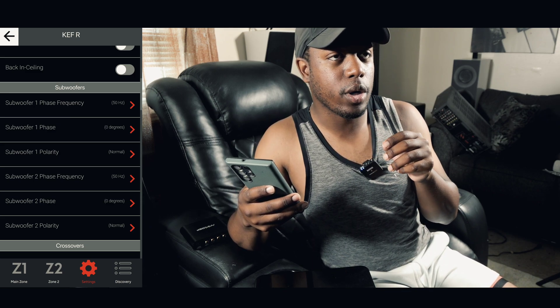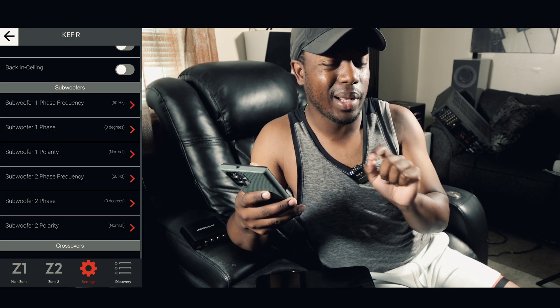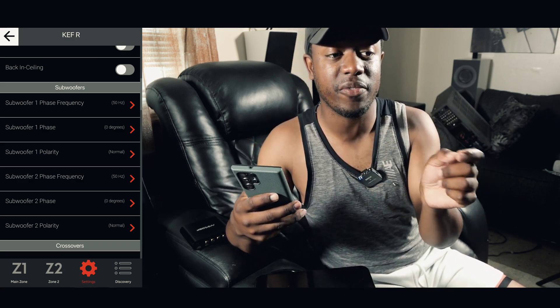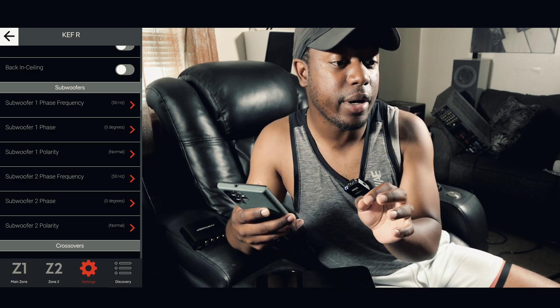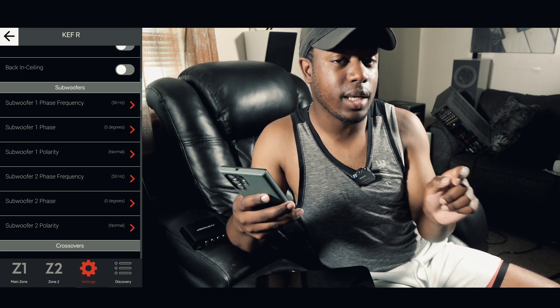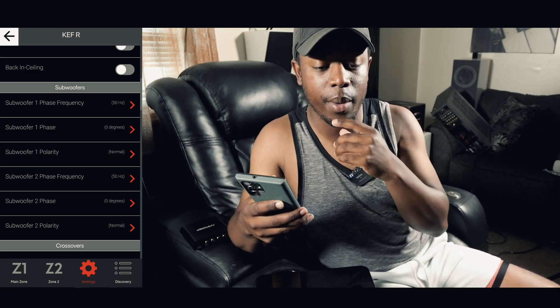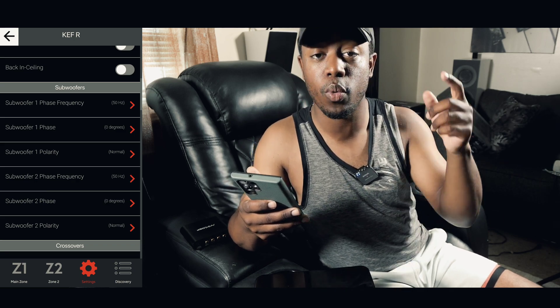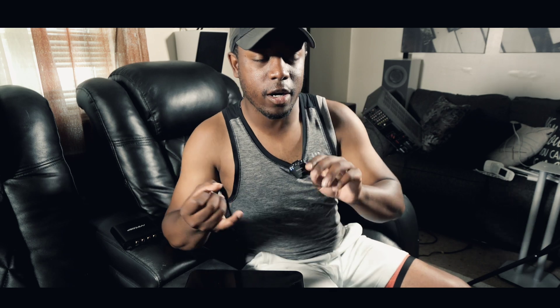If you have more than one sub, it's probably best to play with phase. I have some phase videos already on the channel about how to pick the right phase — check those out. Change all your polarities to normal or zero, not 180. Let the calibration do the figuring out. Set your crossover on your sub to 120Hz or higher.